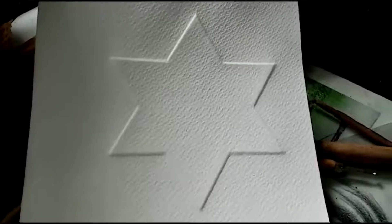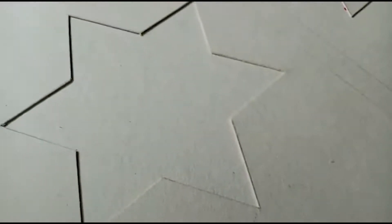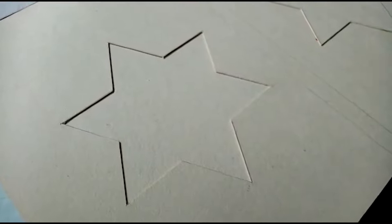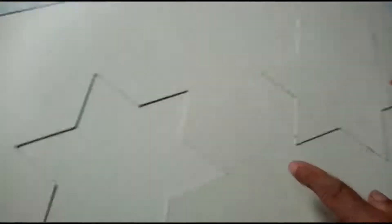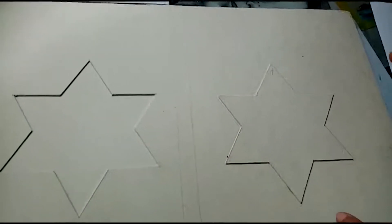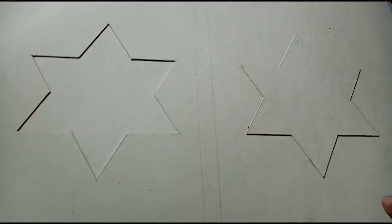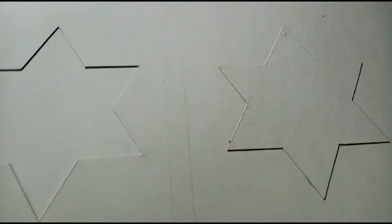Ya están observando que hicimos la primera parte: sacar alto relieve a partir de esta matriz vaciada. Para la clase de hoy vamos a hacer lo contrario — vamos a colocar lo que sacamos de esta estrella encima del papel para hacer la otra impresión, que va a quedar con el bajo relieve, o sea hacia abajo. Observen bien: este es el cartón paja recortado y pegado acá.